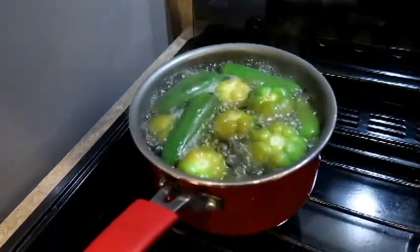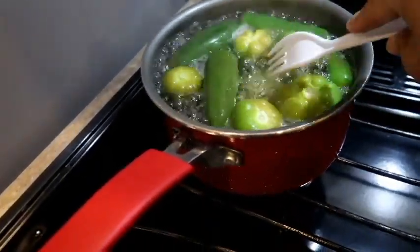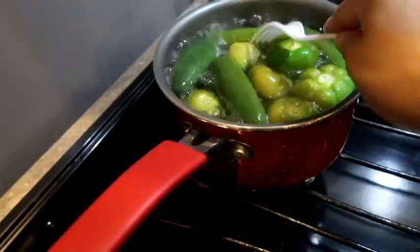I have my extractor on so it is loud. This is what I was talking about — you want to turn them. You see how it's cooking? You want to turn it and cook both sides.